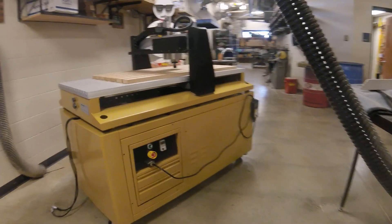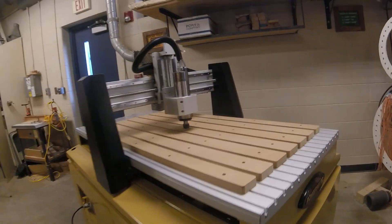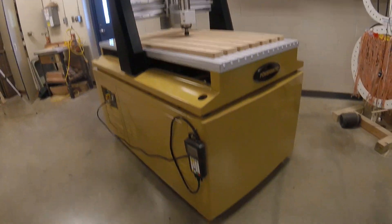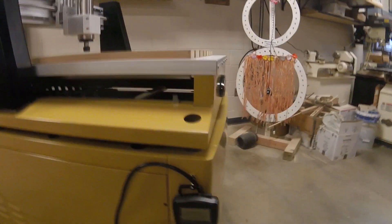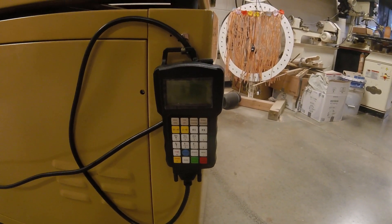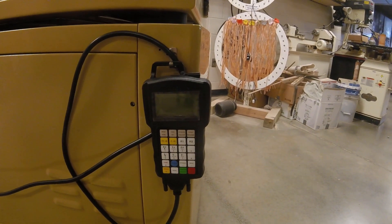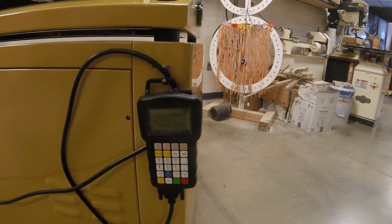Hey everybody, so we got the CNC together — let's take a look around and see what it looks like. A couple things about the CNC that we want to know: this right here is the controller, and the controller controls the X, the Y, and the Z axis. This is how we zero our router bit on our machine.